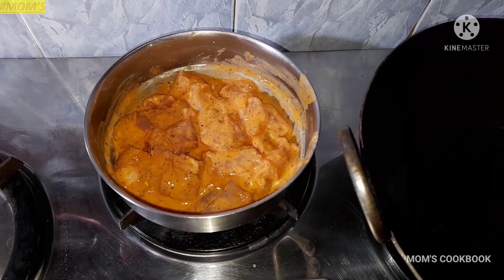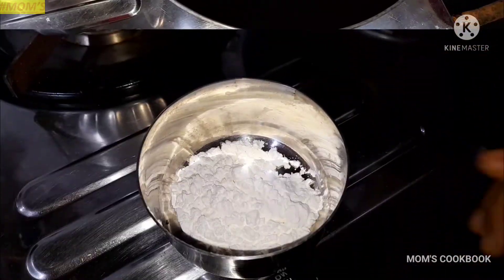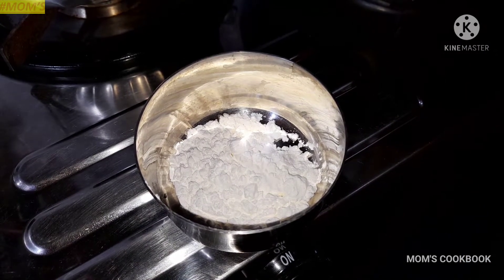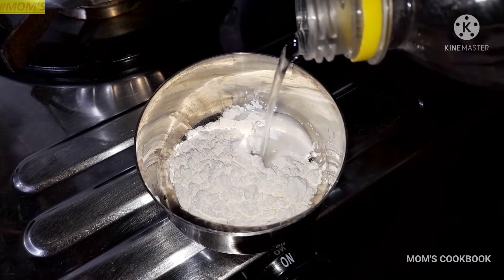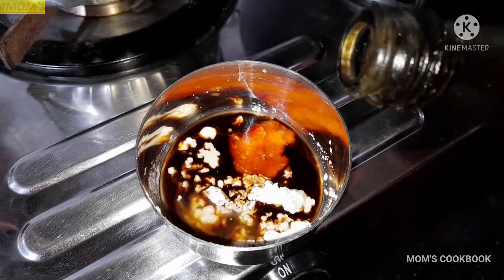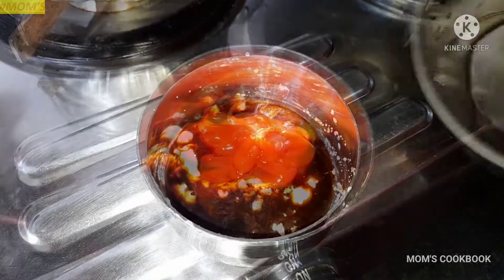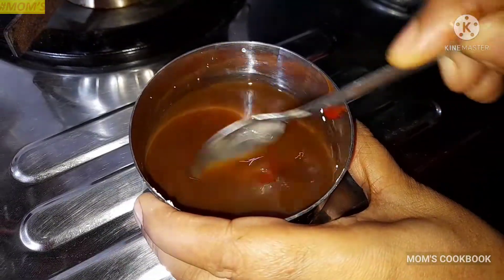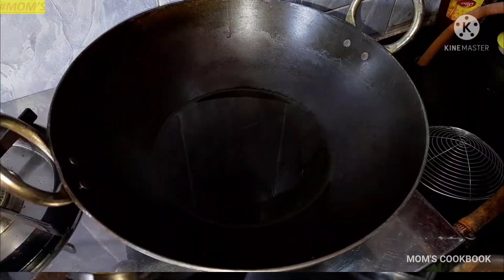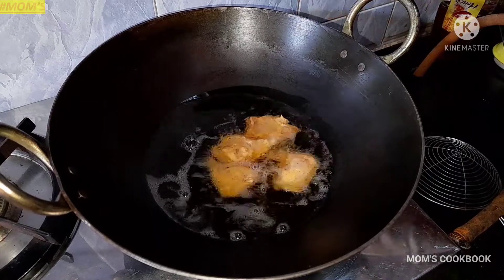Let's mix the ingredients together. I am heating oil in a pan. In a bowl I am adding: first, vinegar; soy sauce; hot chili sauce; western sauce; tomato sauce. Adding a little water and mixing all the ingredients very well to make a slurry.